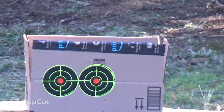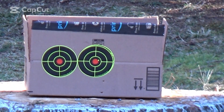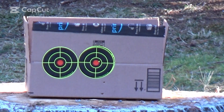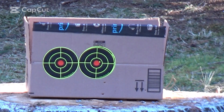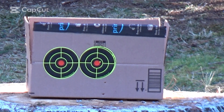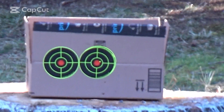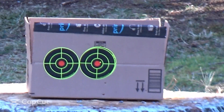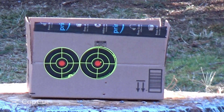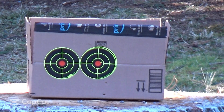There we are — there's the target. I'll do the target on the left with the gun warm out of the house. I'm just aiming at the bullseye. Wherever the pellets go, that's where they go.